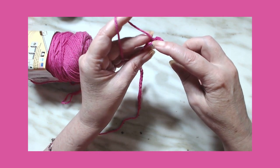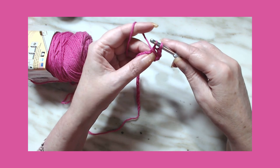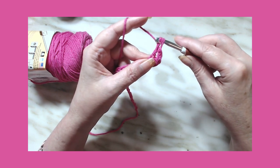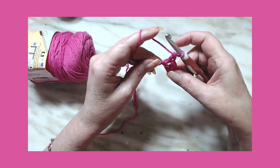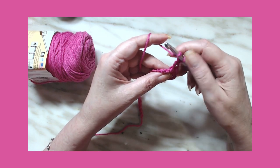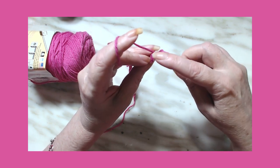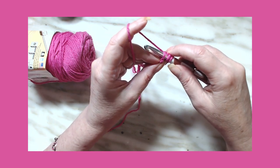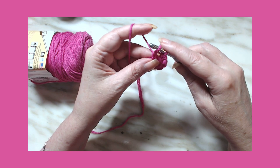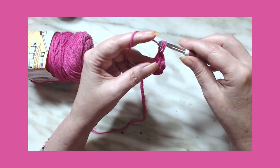Let's do that again: yarn over, go into the back bump, draw up a loop, pull through, pull through one on your hook. Yarn over, go through one on your hook, yarn over, go through both. It's so much like a double crochet except you go through one on your hook right away. Yarn over, insert in the back bump, yarn over, pull through one stitch on your hook, yarn over, go through one, yarn over, go through two.